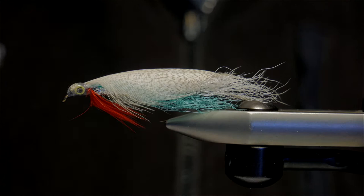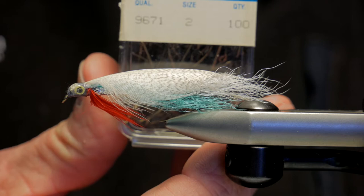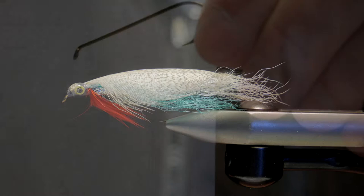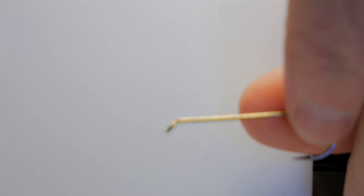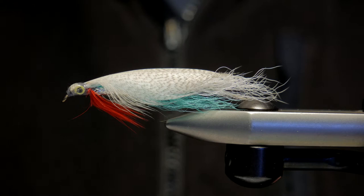Use any long shanked hook. I'm using the Mustad 9671 in a number 2, which is an old Mustad number, but I'm sure if you told your local shop that's what you're looking for they'd give you the updated number. It's just a long shank streamer hook with a nice gap on it and it's a down eye hook. I've also tied these on salmon hooks which have an upturned eye and it didn't seem to make much difference to the fish.